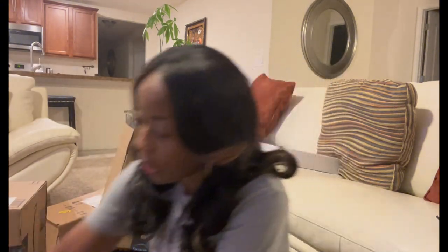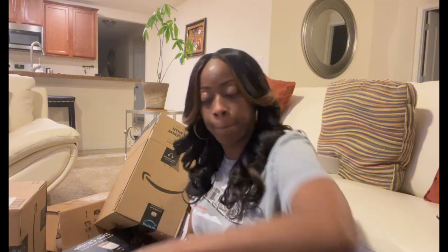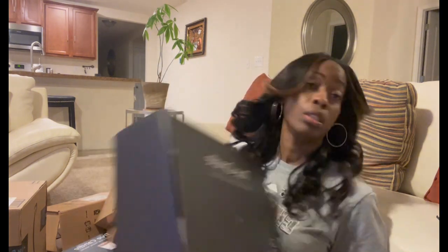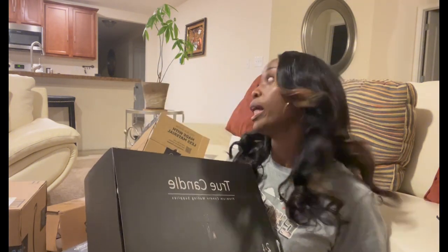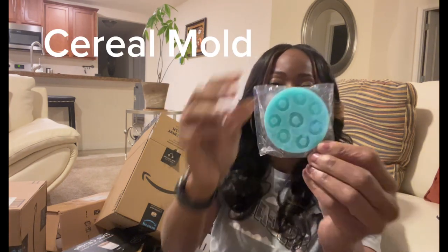This next box is another one of the matte black tins — remember I told you I need 200, so I have more coming in too, and I already have some more inside. Then I found something else in the box — oh, this is my fruit loop mold! This is what it looks like. This is what I'm gonna be using to make my fruit loop cereal candle, and I will bring you guys along to see how I make it. It looks just like fruit loops when you make it — I'm so excited to show you guys.